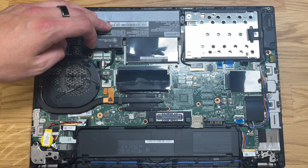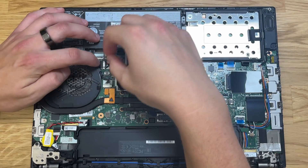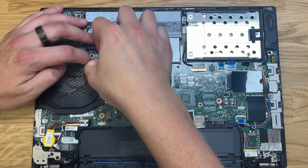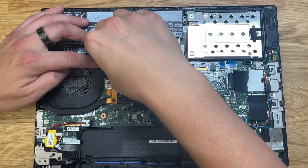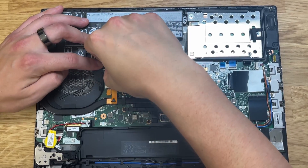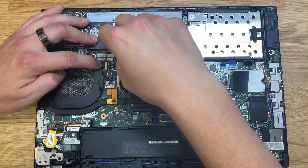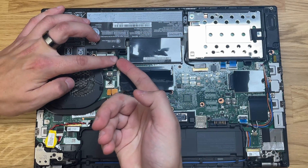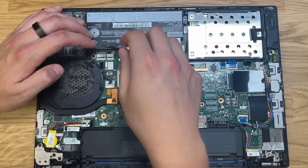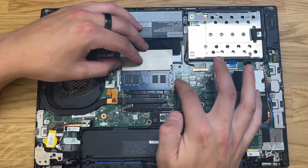Once the back cover is removed, disconnect the internal battery. You'll find it right next to the RAM modules — those black flaps — and it'll have a series of different colored cables coming out of it. It's a tiny little plug that you want to unplug and make sure is disconnected before you change the RAM. To remove it, jiggle it side to side and pull backwards away from the port.